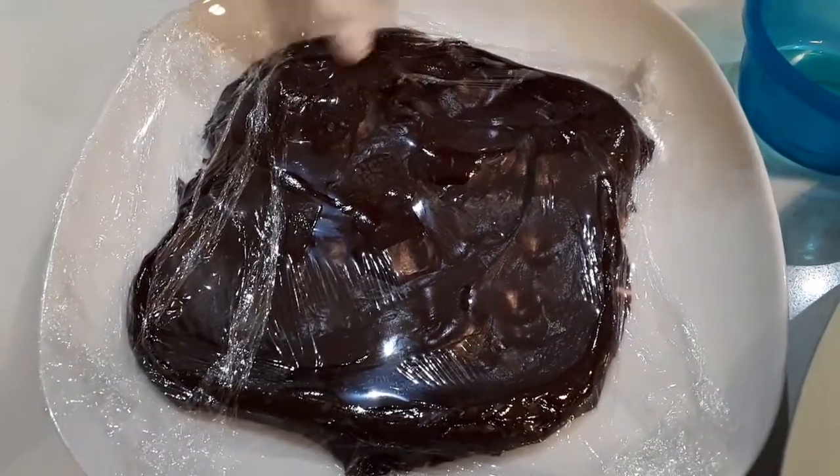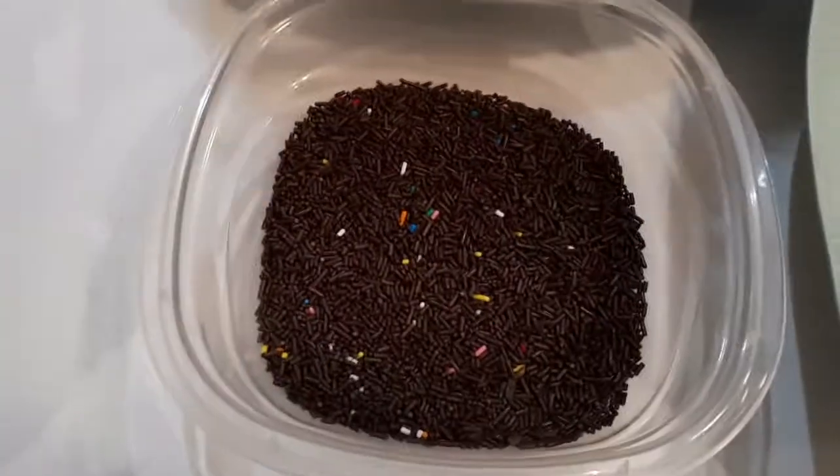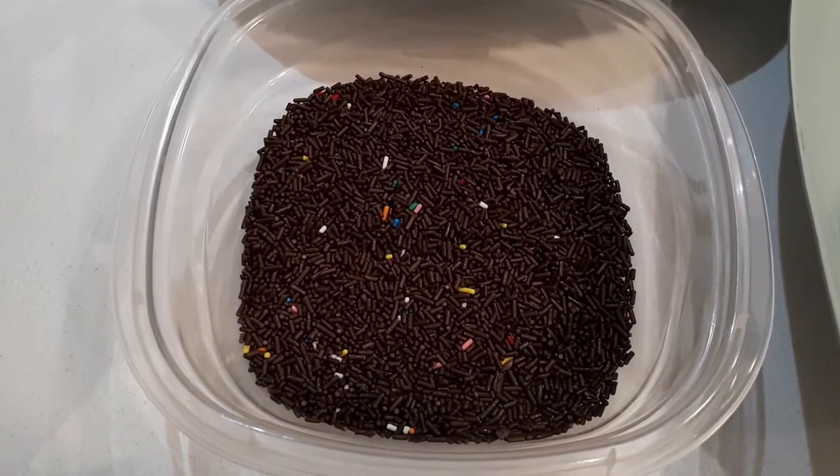Once the mixture is cool, you can prepare sprinkles in a small bowl or on a plate. You can also prepare the paper mini candy cups.